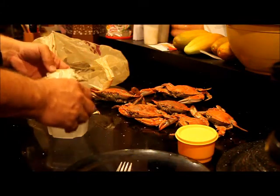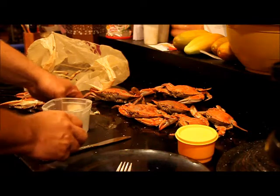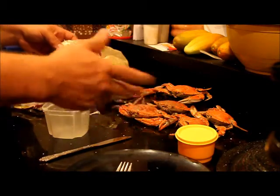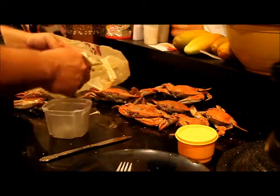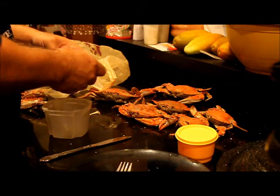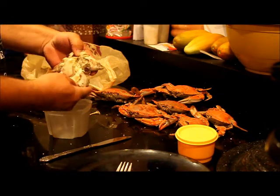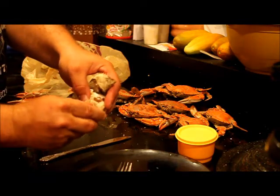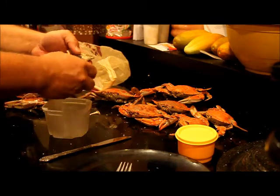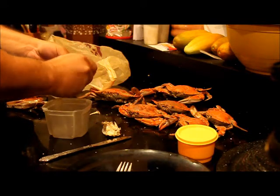I'm going to grab a knife in case I need it. In a restaurant they'll put brown wrapping paper over the table and give you a hammer and a pick because some people just crack the shell open with a hammer. I don't do that — I reach inside, push down, and it pops open. Then you pull these things out: this right here is the lungs. Do not eat the lungs — I did the first time and I don't recommend it. I discard the lungs right away.